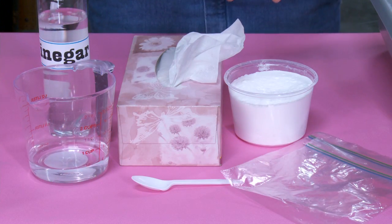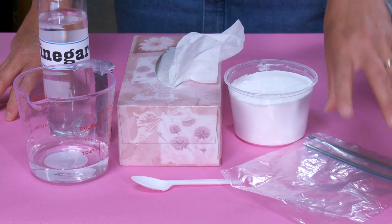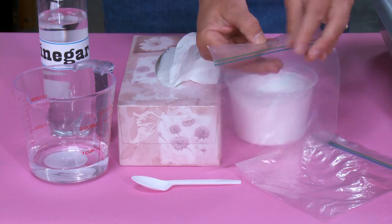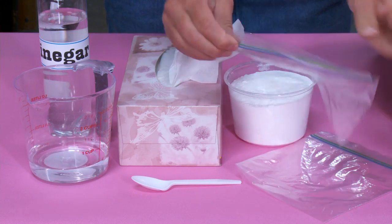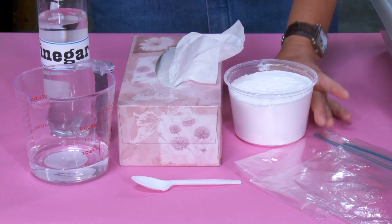I like to call this kitchen science because hopefully you'll be able to find most of this stuff in your kitchen. What you're going to need is a sealing Ziploc bag. You want to make sure that you can seal it pretty easily, because some of them are hard to seal. This one's pretty good and pretty easy. You just kind of got to be able to seal it, so practice that before you even begin this.